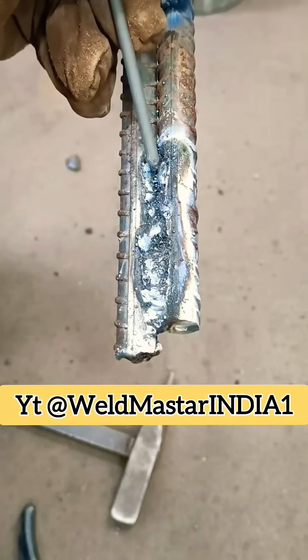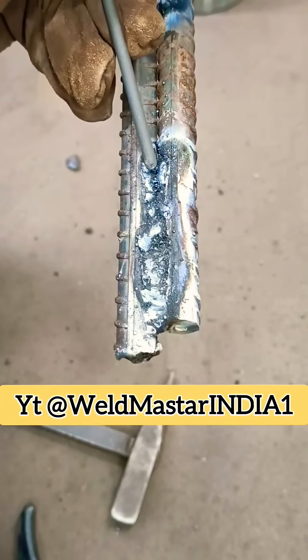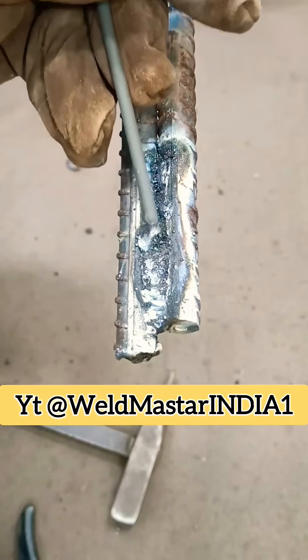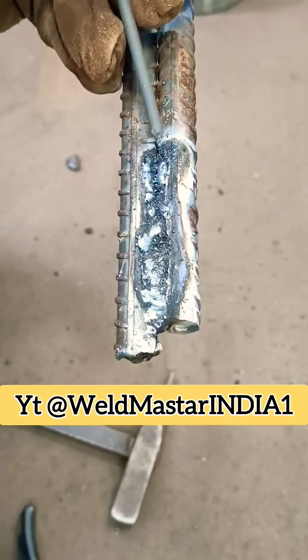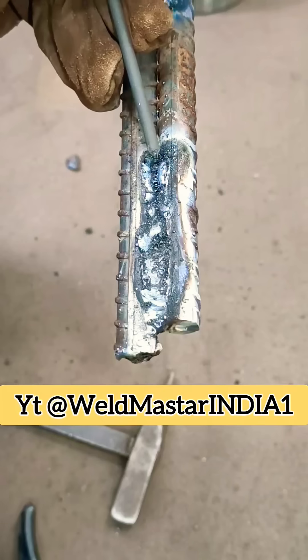If you can't even weld rebar flat, how can your monthly salary go above 10,000? Many beginners, when welding this type of R2 rebar flat weld, often run into problems like slag inclusion, porosity, and lack of fusion.